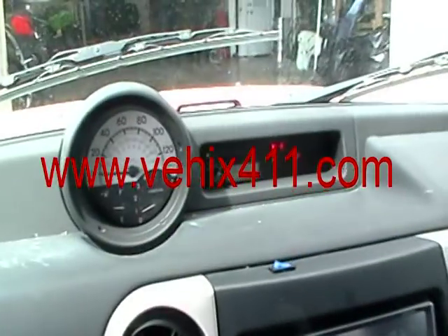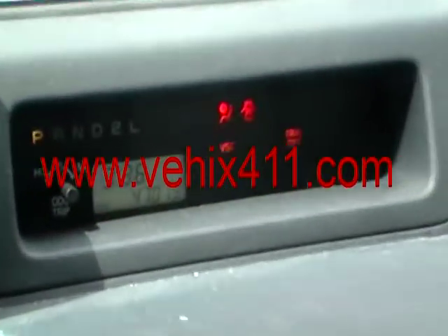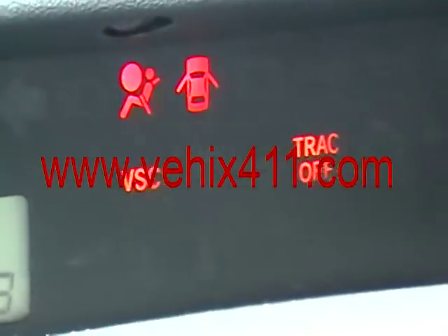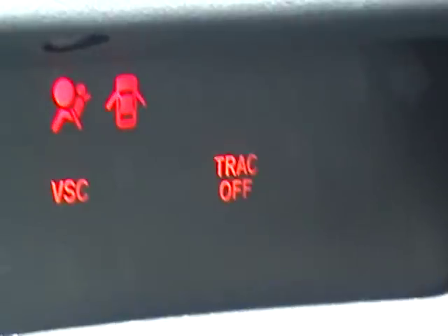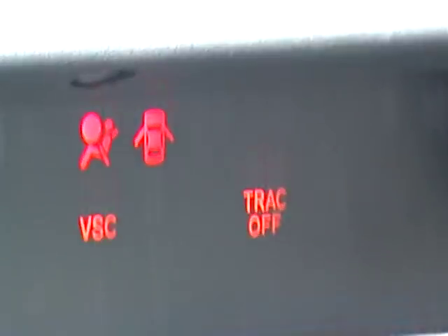I got a 2006 Scion xB. I got the traction and VSC light that comes on when you start driving, as soon as you start driving. It's the steering angle sensor that needs to be calibrated.